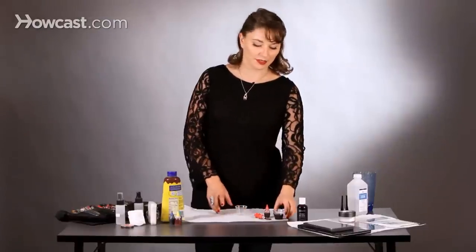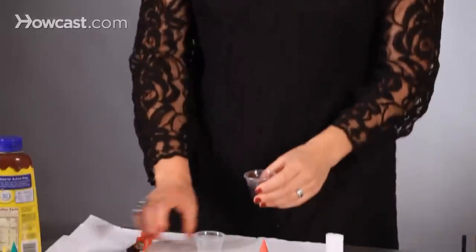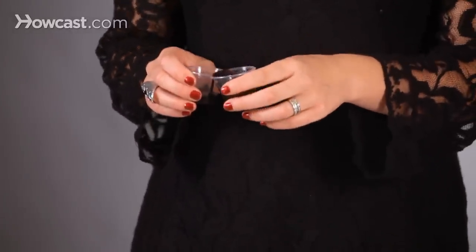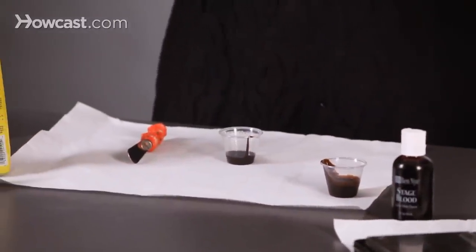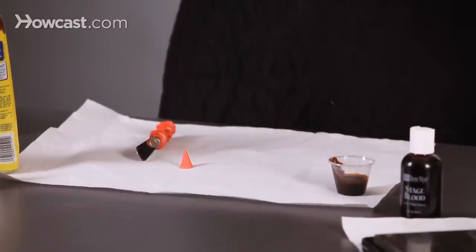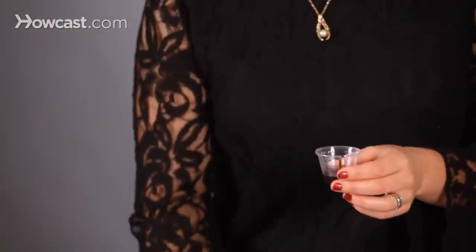Really good for zombie blood. So first you're just going to take a little bit of chocolate syrup, pour it into a container, and then add slowly drops of red food coloring. I'm going to start with one, two, three drops, and then I'm going to mix it up.